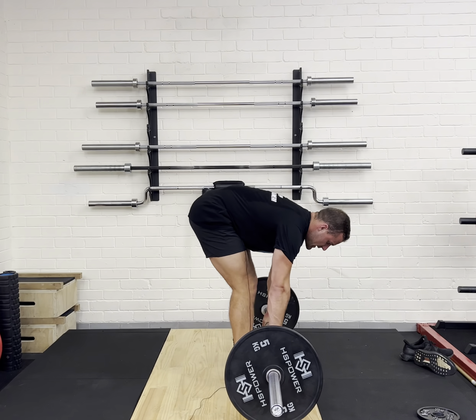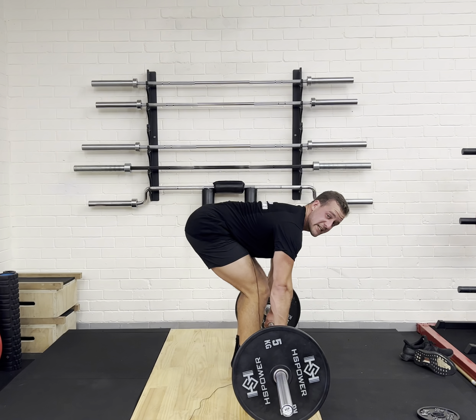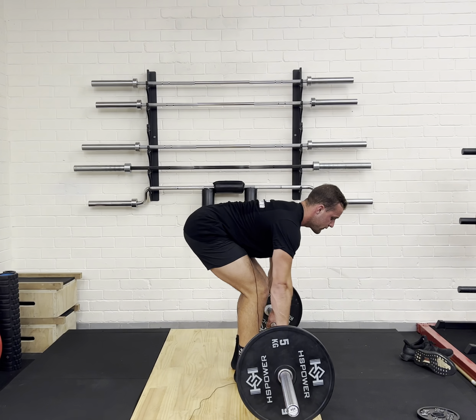From here, I'm going to sit my hips down and pull my shoulder blades back so my back is nice and flat. We don't want to be rounding. I want to sit my hips down, shoulder blades back, so my back's nice and flat.